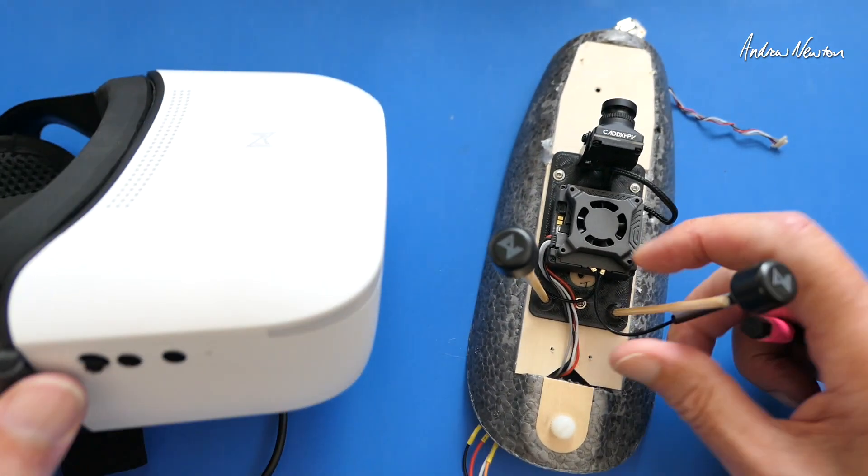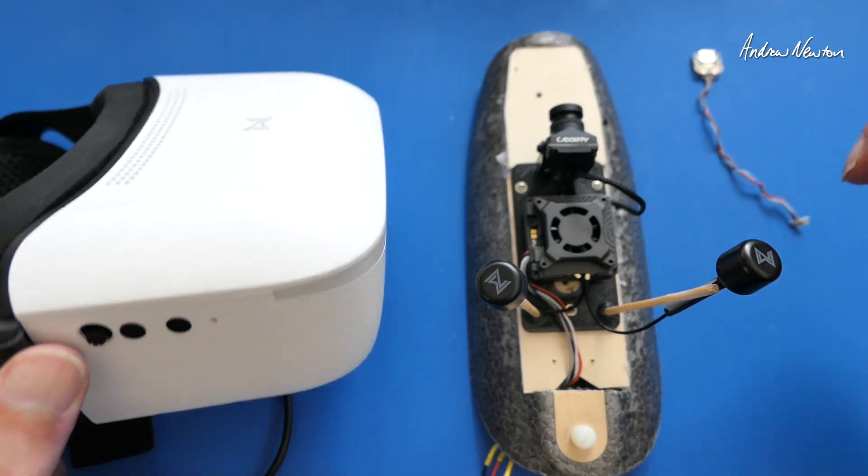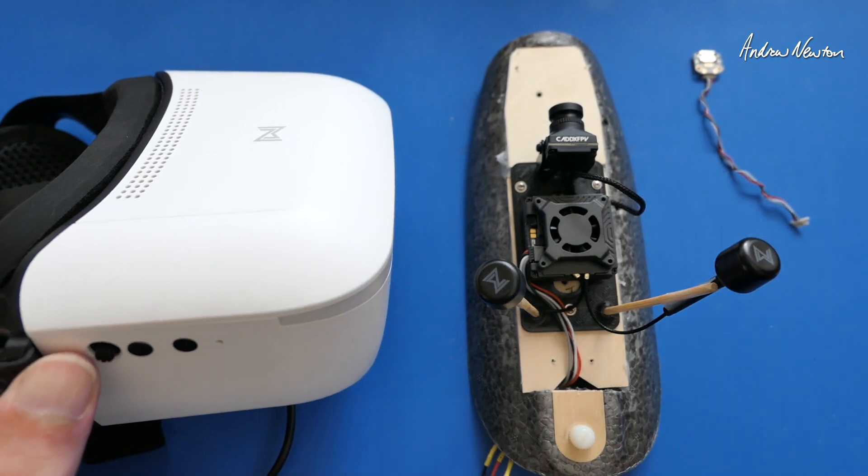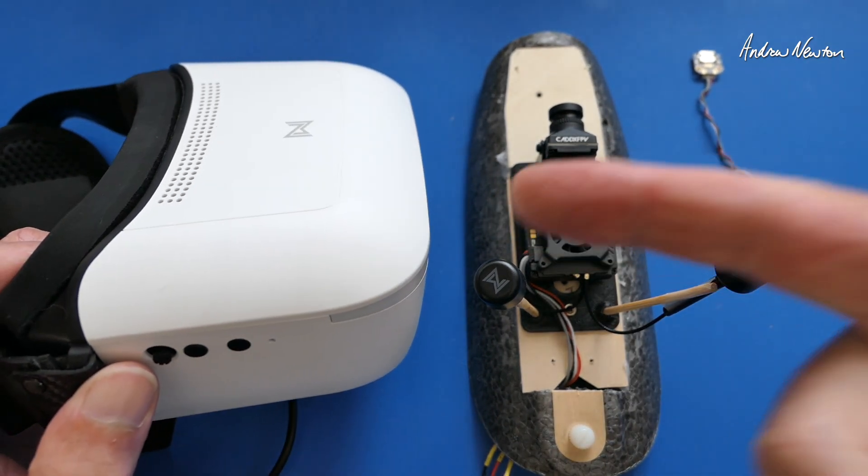So there you go — that should solve any linking and upgrade problems with the Caddx Walksnail Goggles L and the video transmitters. Thanks for watching. See you in the next video.